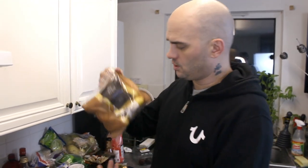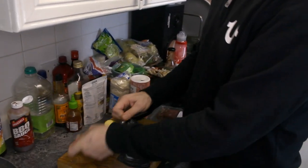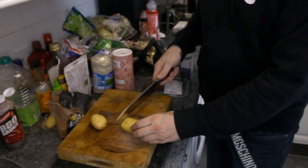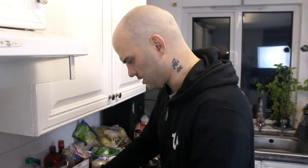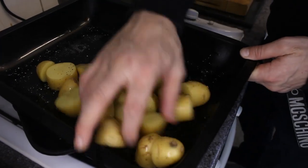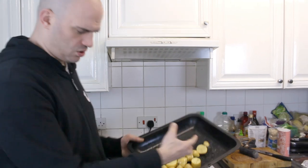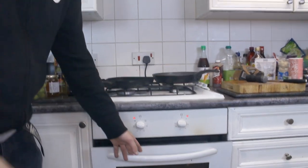Usual rule of thumb — I always cook what's going to take the longest first. So I've got these salad potatoes, like baby new potatoes. I just chopped the top off. All I'm going to do is stir them — they don't take too long to cook. I'm going to chop them up into chunks, add some salt, get them nicely seasoned and pop them in here for about 20 minutes. I'll come back and check them and then get on with the rest.